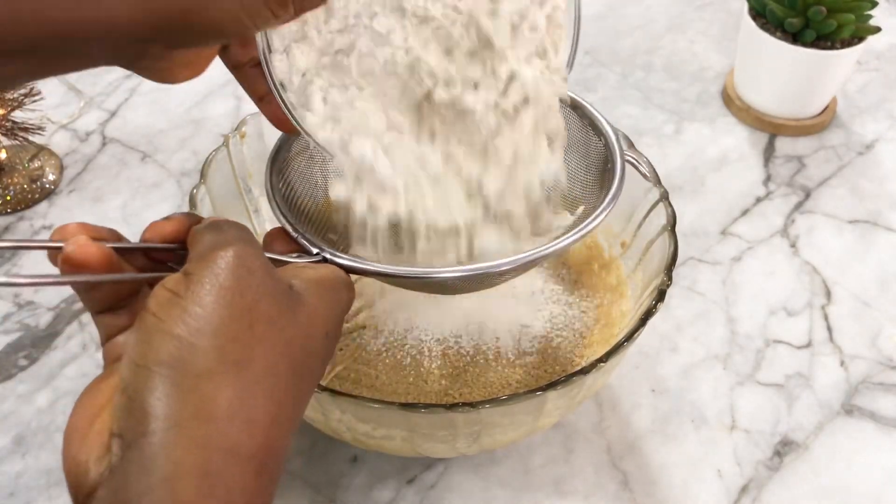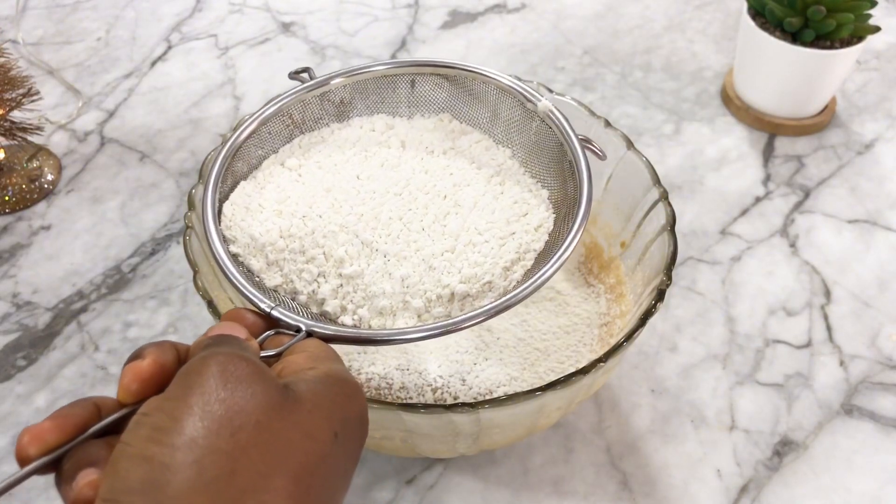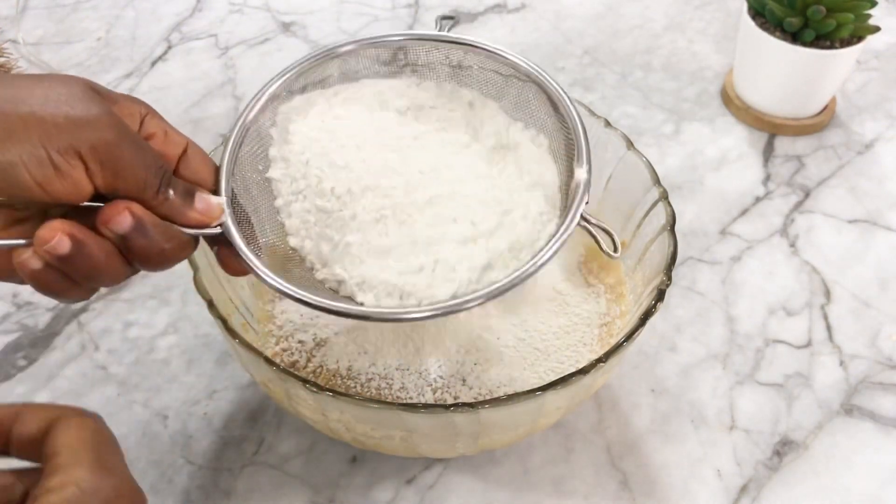Now I'm going to add the flour and the cocoa powder — all the dry ingredients — and sift them into the wet ingredients.